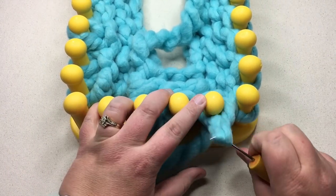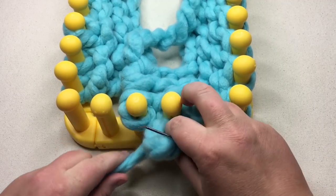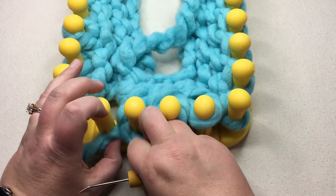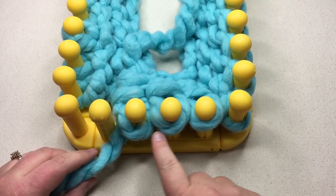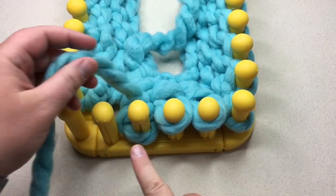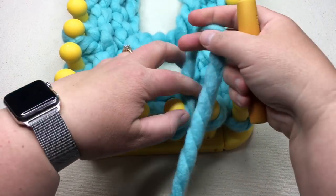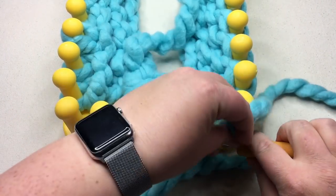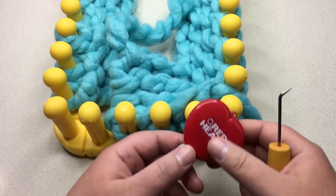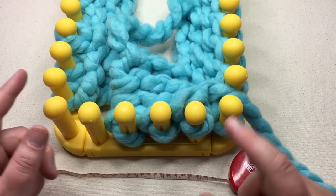At the end of row five, we're going to purl the last three stitches, just like the first three. What this does is create that garter ridge as we did for the beginning border. Row six is completely knit — just knit across just as you've done before during the garter borders. Every time you're going in this direction, you're knitting every stitch; when going in the opposite direction, you're making the first and last three stitches purls. Continue working rows five through six until you reach about 48 inches or 122 centimeters. Pause your video and I'll see you soon.